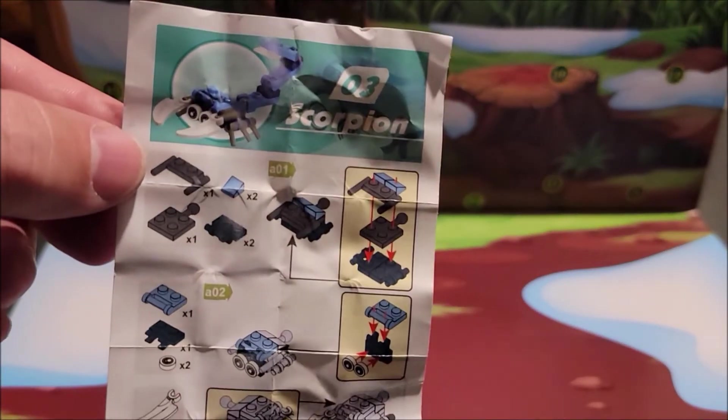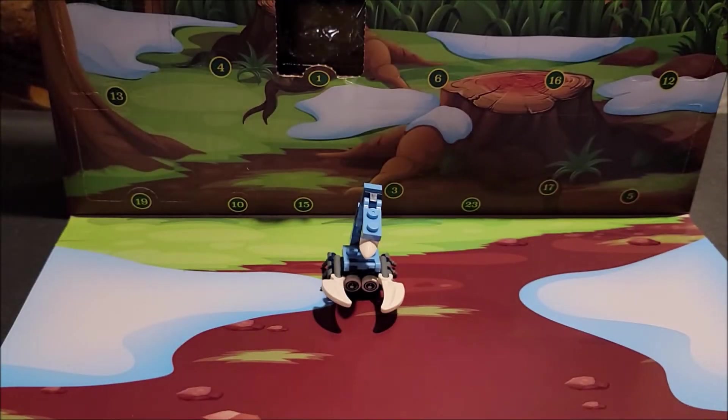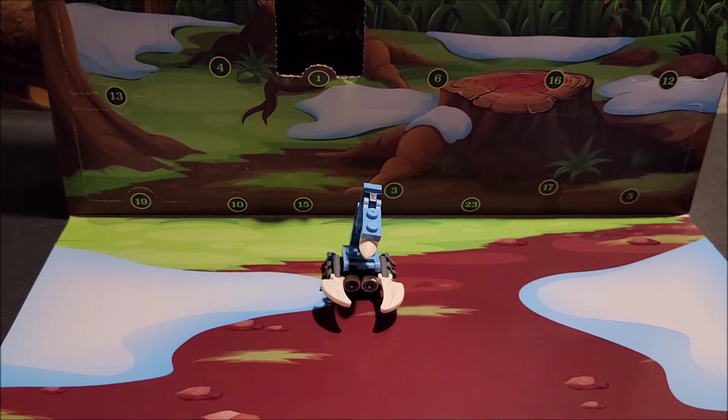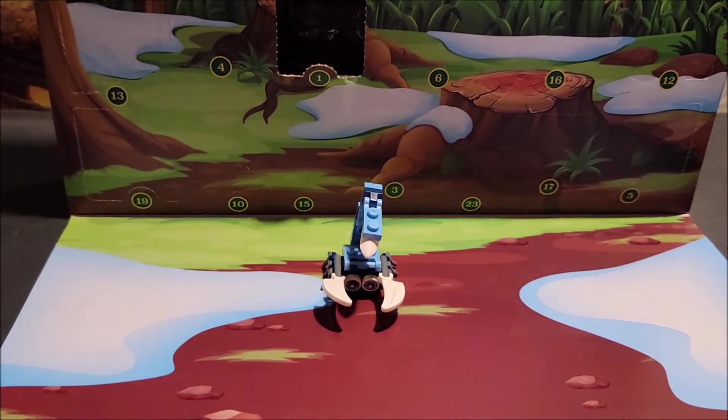It's interesting — this is number one in the advent calendar, but it has scorpion number three on it, which I thought was kind of weird. We're going to take a look at it real quick and discuss it. It's a small piece, but it becomes part of a larger one.